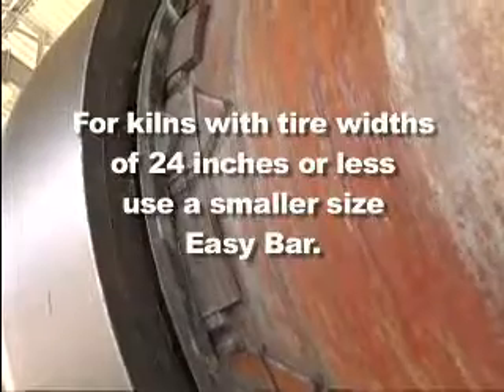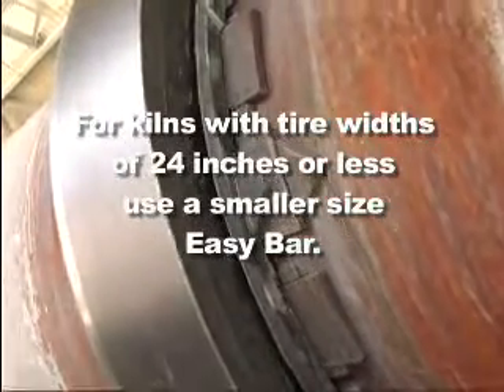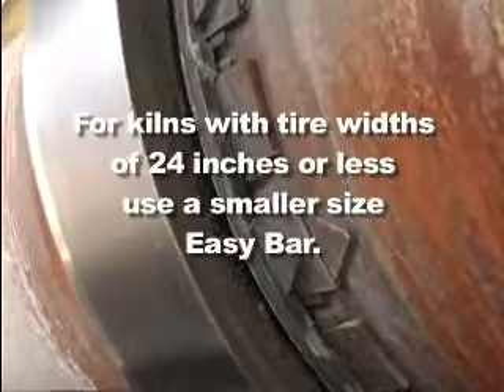Safety: keep in mind that since each kiln or dryer is unique, the application amount may vary from peer to peer due to operating temperatures and equipment tolerances. For kilns with filler bars that have tire widths of 24 inches or less, we recommend using a smaller size Easy Bar.